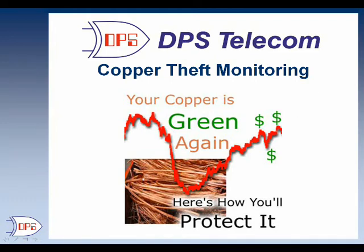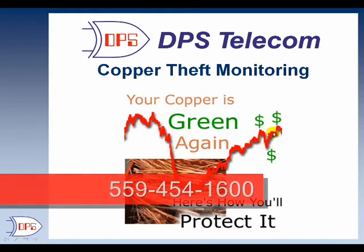This is an overview of copper theft monitoring solutions from DPS Telecom. This red line represents the rising price of copper recently, so you need to take action to protect your copper against thieves.